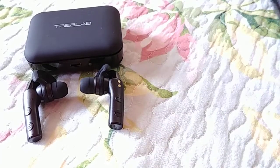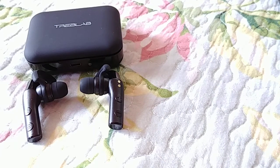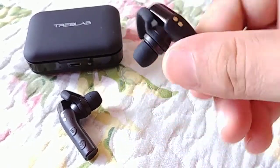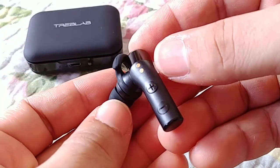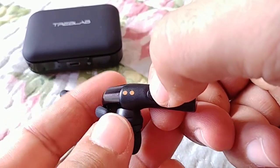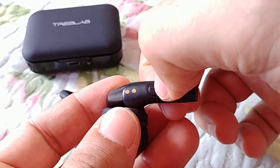First things first, we want to get these into pairing mode, which is really important so that they show up on your phone and you can connect both of them at one time and have them both playing at the same time. So to do this, we're going to make sure that they're both off as the first step. On the right side, we have the one with the volume rockers. We're going to hold down those volume rockers. Hold them down — they'll turn on, you'll see the blue light, and then the blue-red flashing lights, accompanied by a voice prompt saying pairing.